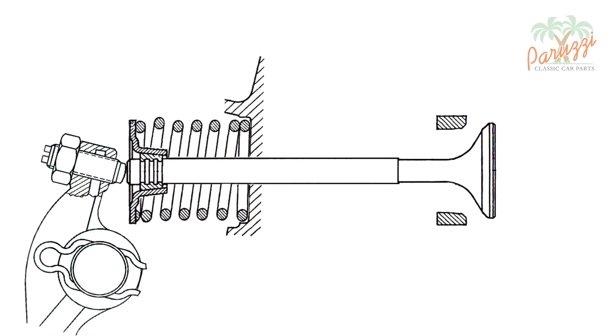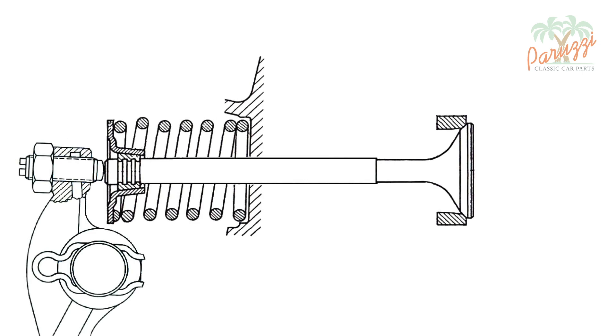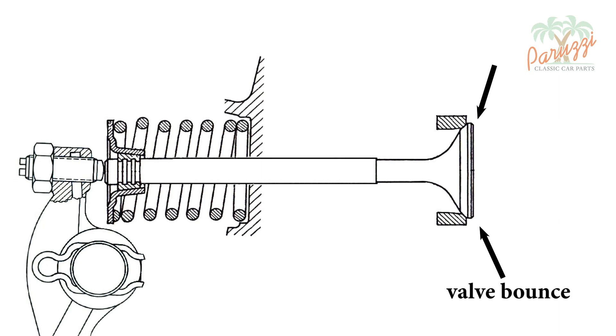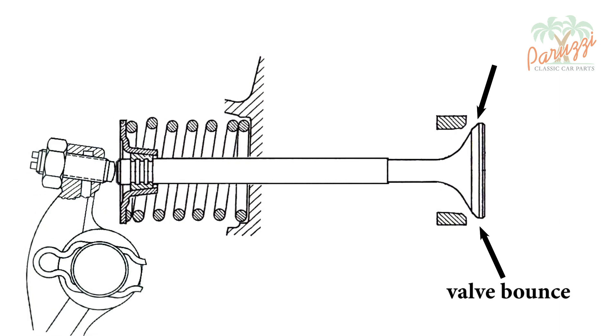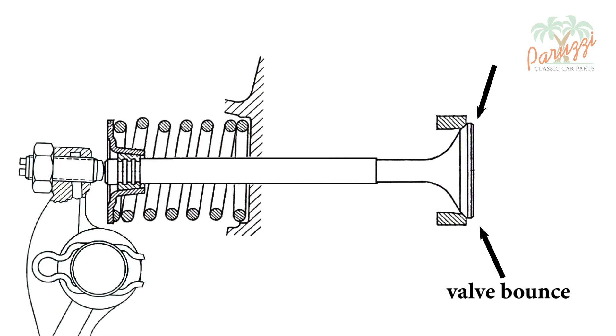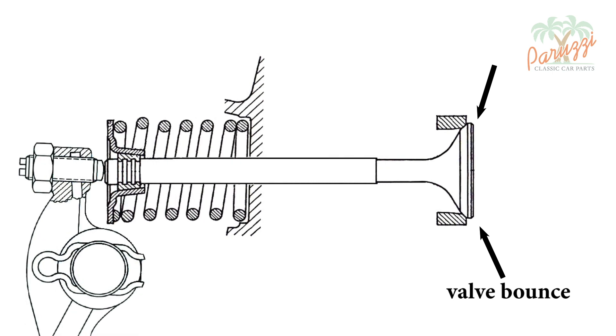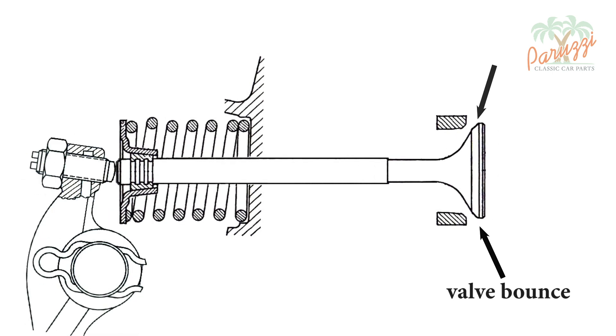Another possible consequence of valve springs that are too weak is that the valves start to bounce on the valve seat instead of closing tightly. We show such a scenario here — the valve spring does not have enough strength or is not suited to the engine, and struggles to keep the valve closed.